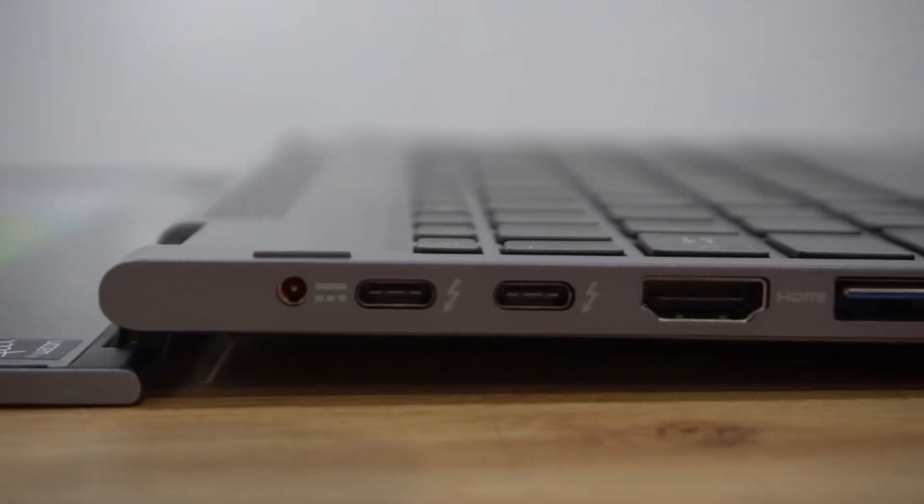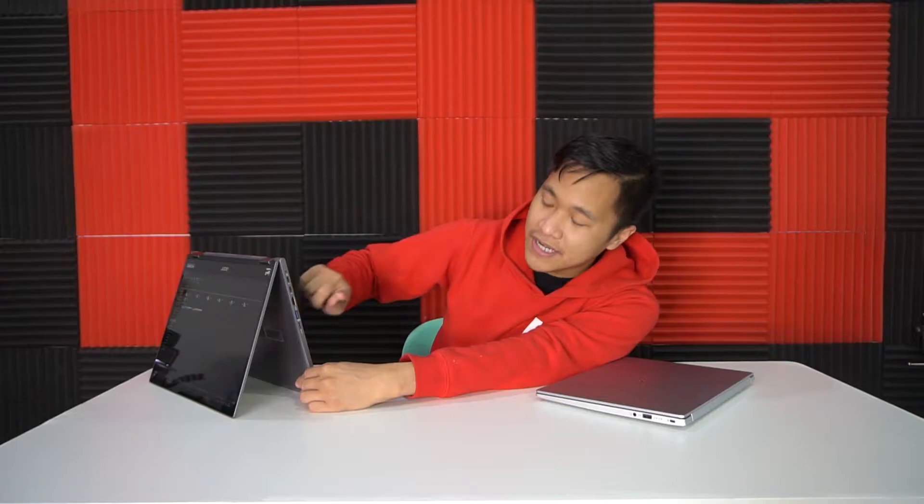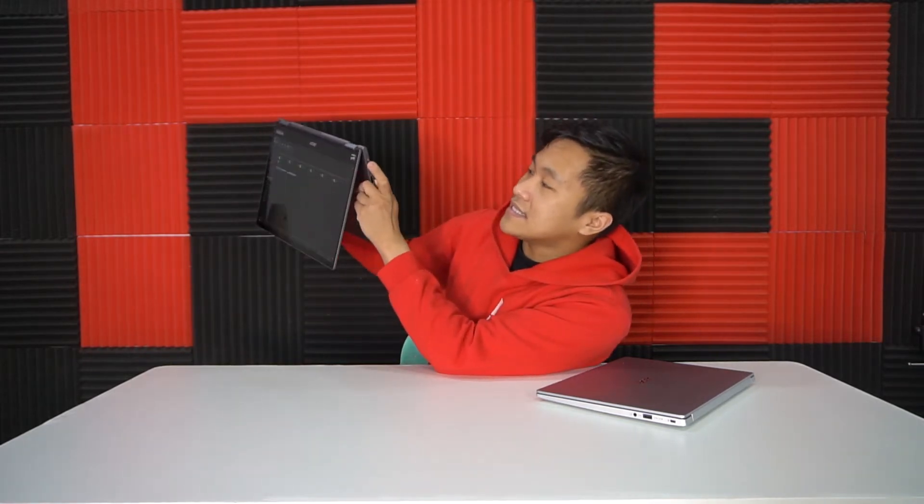Let me give you a quick rundown on the Spin 5. It has two USB Type-C ports, standard Thunderbolt compatible as well, a full HDMI port, and a USB 3.1 port. It can also do fast charging and has a dedicated microSD slot, plus a dedicated AC adapter. I found out that this is also 65W power delivery adapter compatible, so you can also use a Type-C adapter if you have one.